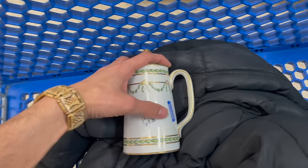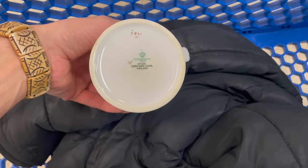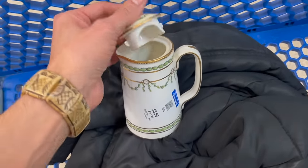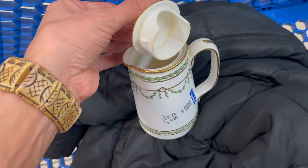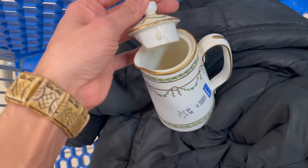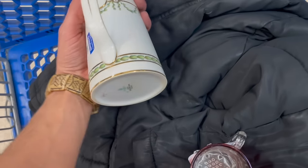I also found this pitcher. I'm not sure what you'd put in it — maybe syrup? It is made by Spode, Copeland's China. It does have a little crack right there — I'm not sure if it's a crack or a crazing line. I don't see any on eBay. I'm gonna spend six dollars on it, why not.